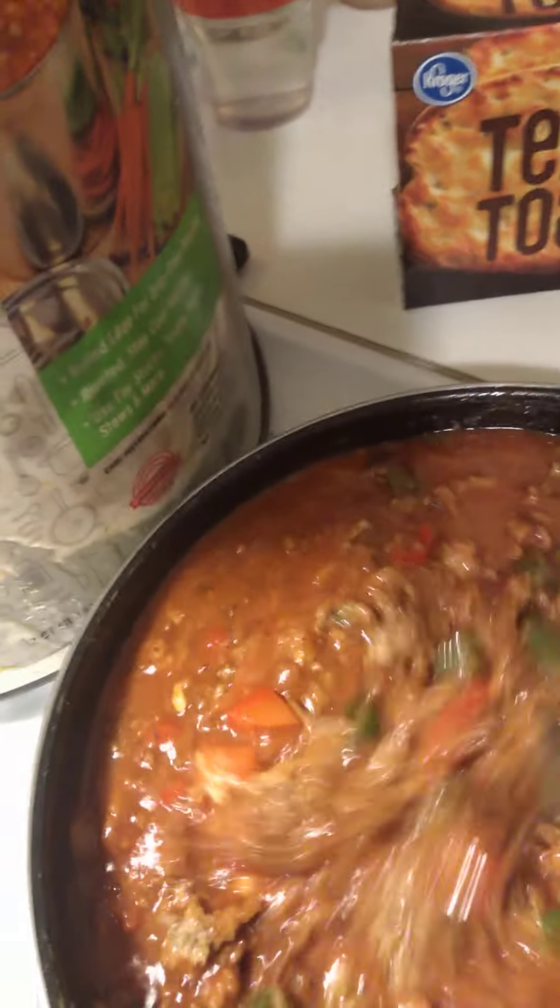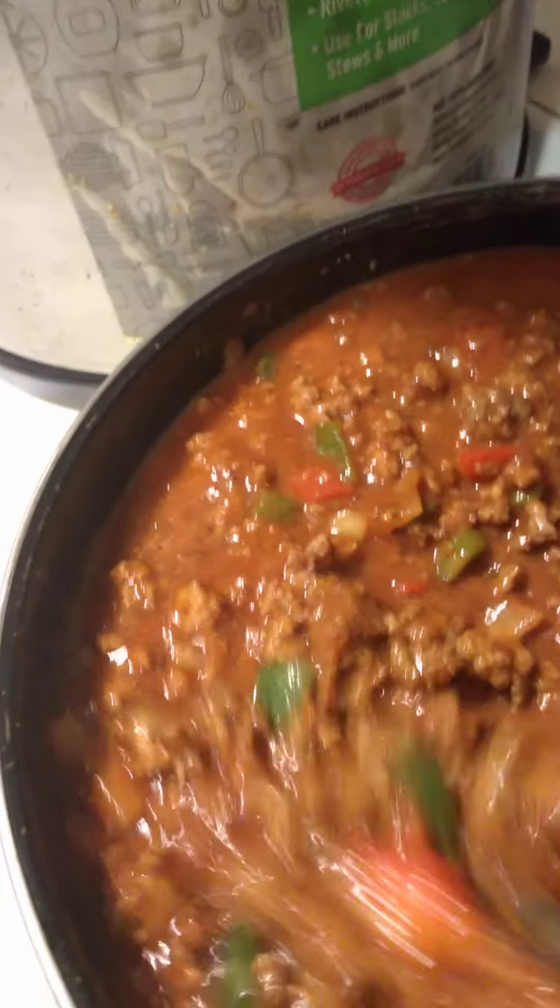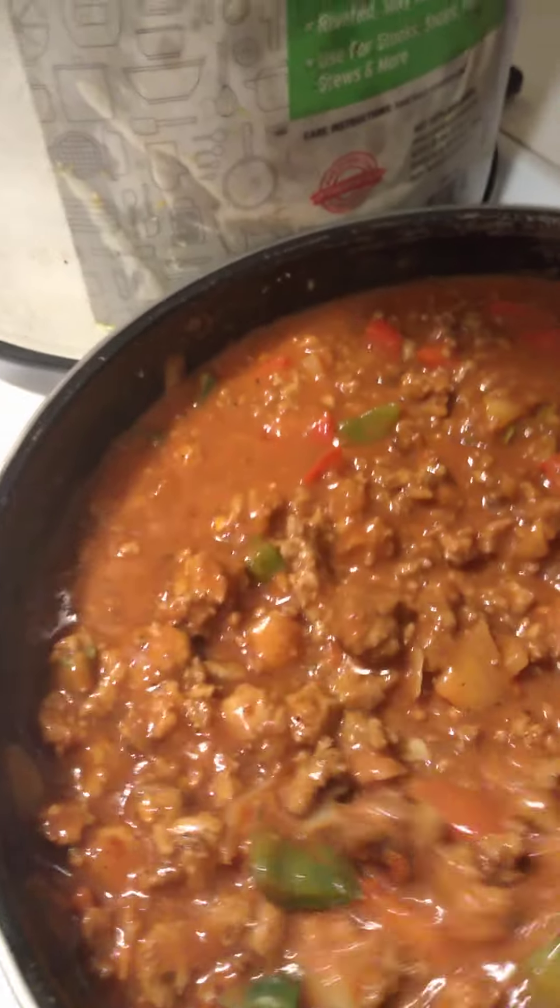This one is roasted garlic and parmesan — just adding the rest of it in there. This is how I make my sauce. The seasoning I already added in there: garlic powder, lemon pepper, paprika, soul food seasoning, Italian seasoning, and garlic. You basically let your sauce simmer until all those flavors are in there, and you want your vegetables in there long enough to be soft and sautéed.